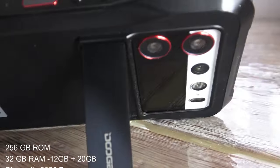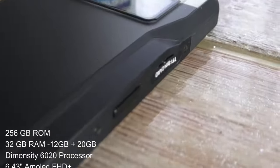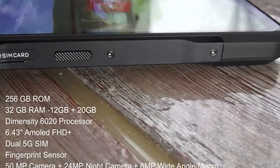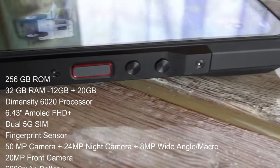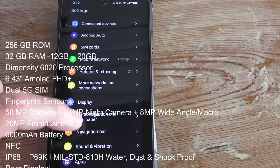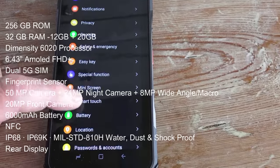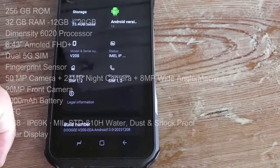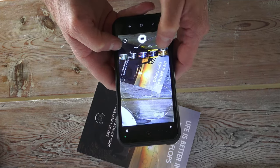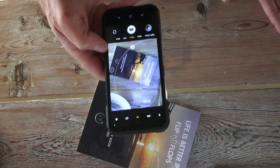It's a kick-ass telephone, I've got to tell you. 256GB storage standard, 12GB RAM standard, expandable to 20GB dynamically — a huge amount of processing power, very fast to use, vivid screen with amazing colors. Dual 5G SIM, fingerprint sensor, 24MP and 50MP cameras, plus an 8MP wide and a macro lens, and 20MP on the front. Very easy to use, very quick. All the stuff installed on Android 13 works very well — very slick, clear screen, good camera, fast processor, loads of storage. No longer the Land Rover of phones where you have a rugged exterior and nothing inside. This has it all.